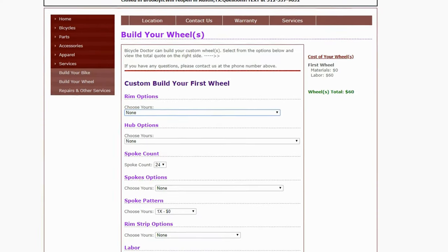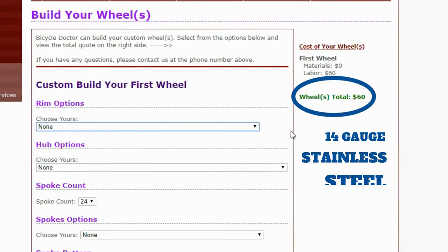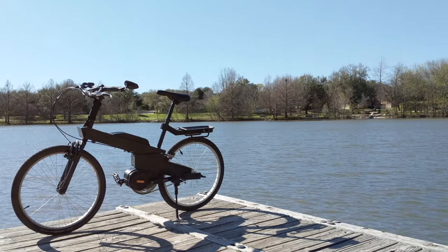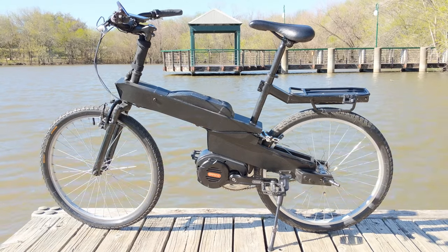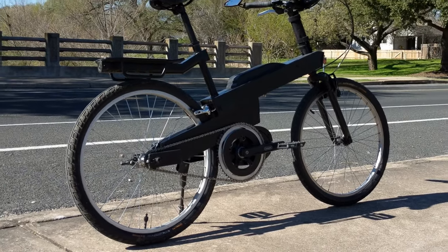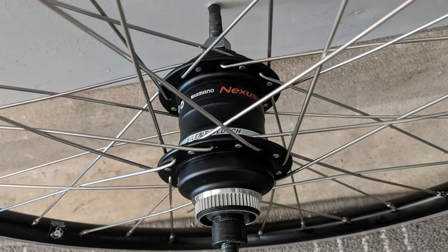For my wheel, he charged me $60 for the build labor and $17 for 32 stainless steel spokes. One of the local bike shops I called wanted $150 just for the build labor, not including spokes or anything. He also made quick work of it — I dropped off the rim, hub, and nipples in the afternoon and picked up a fully built wheel the next morning.